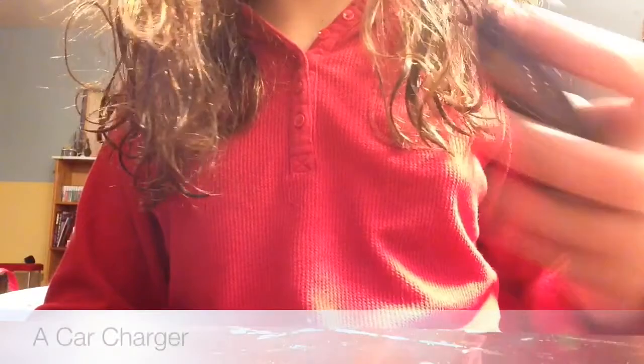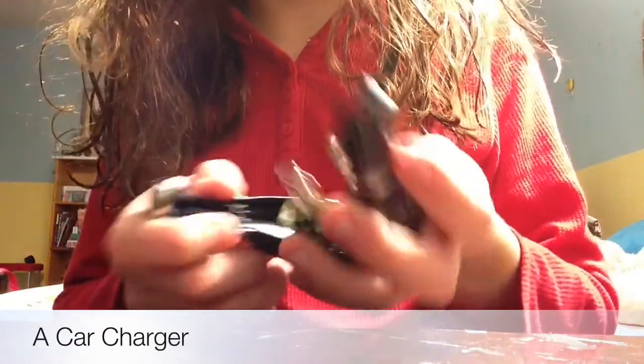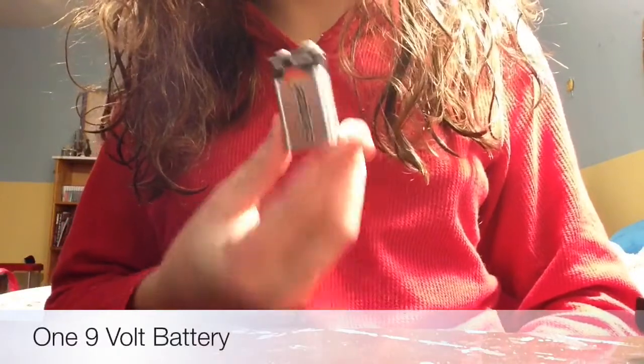We're going to be making a portable USB 9-volt battery powered iPhone charger, or any other USB device. What you will need is a car charger — I've already opened mine — and a 9-volt battery; any brand will work.